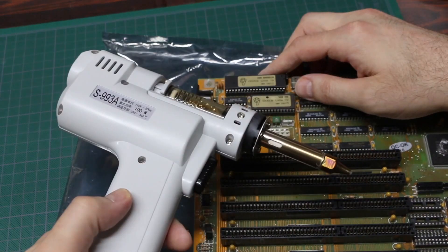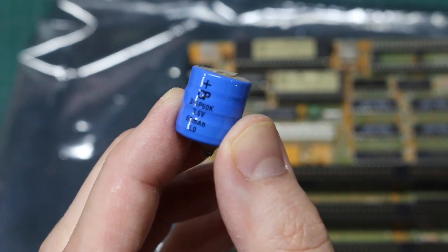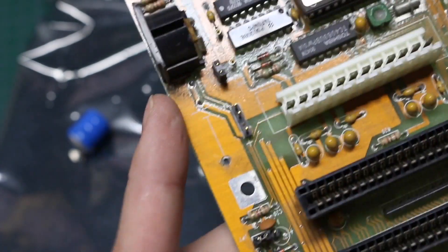This S993AAD soldering gun is the best tool I've had in a long time. I can put the old battery aside for recycling. The motherboard looks clean around that area.